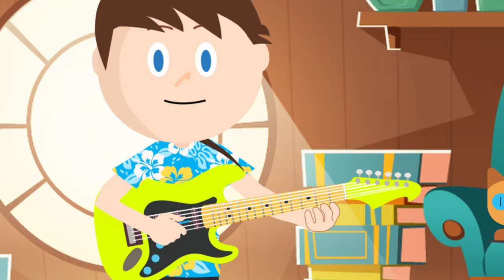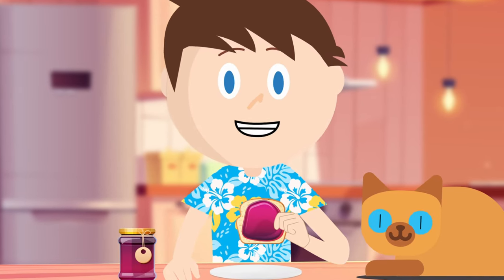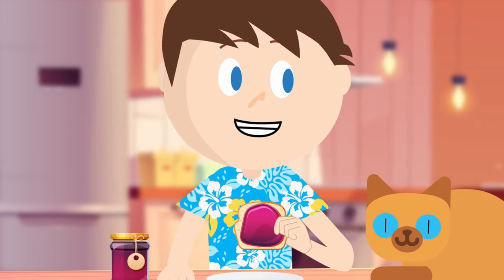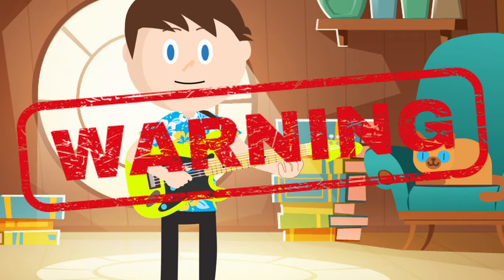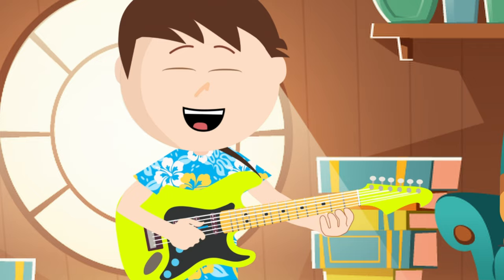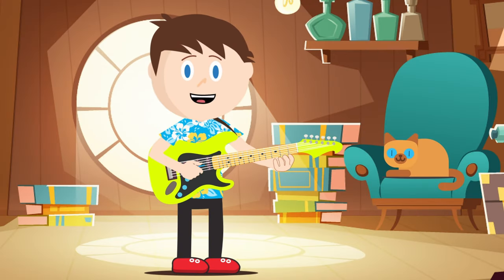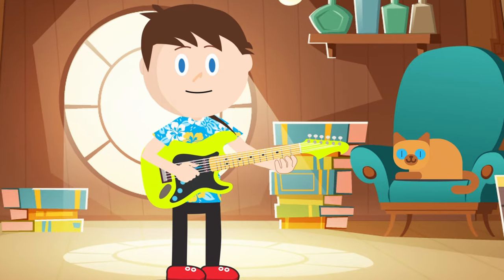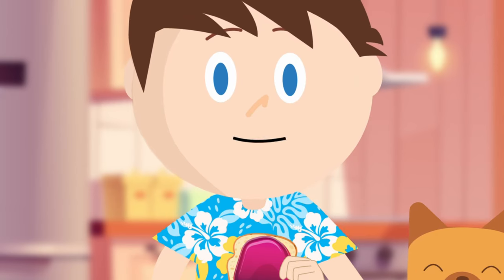When you repeat something over and over again, you're training your mind and your muscles, and that is called practicing. If you ever feel frustrated while you're practicing the guitar, take a break and come back and try again later. It may be that your hands are tired from playing, or you're hungry because you skipped your breakfast.